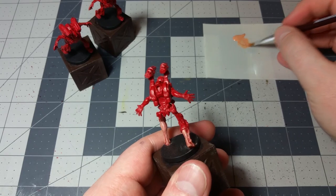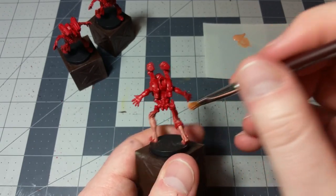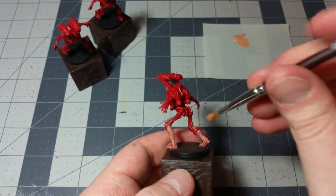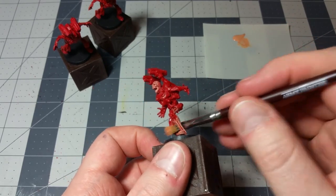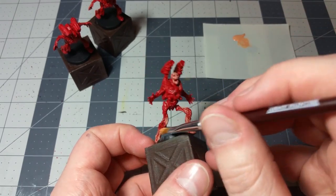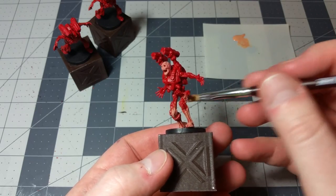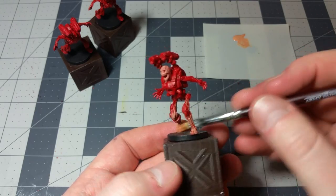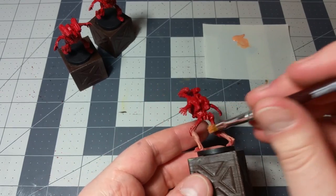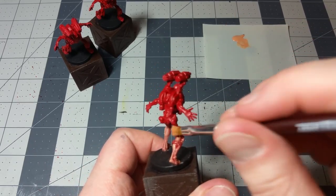I love dry brushing. Something about the technique is just so instantly gratifying — you're in control basically the whole time. For many years, all I did was dry brushing techniques for all of my shading. I didn't use any shades or washes. It sort of made me a lot more creative about how I approached shading. Having those liquid quick shades really does make things a lot easier, but I just love dry brushing. There's something about it that's instantly gratifying.